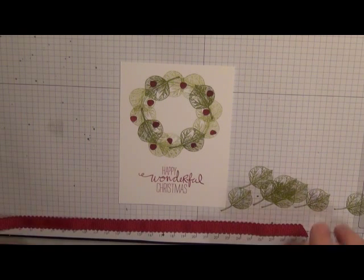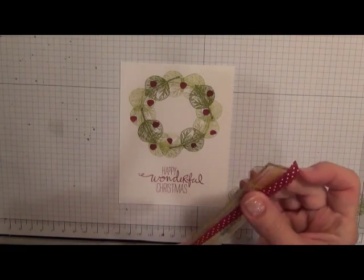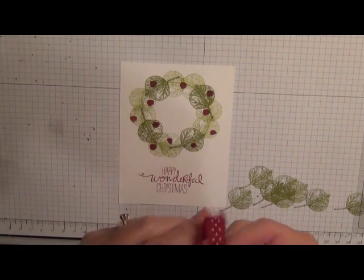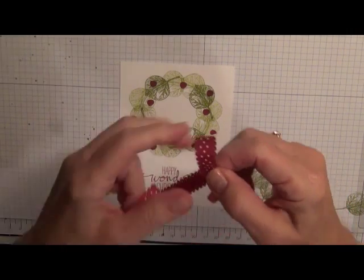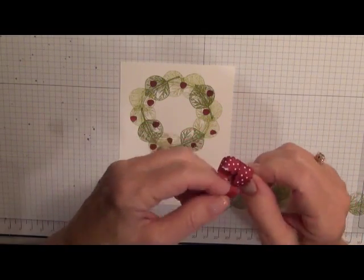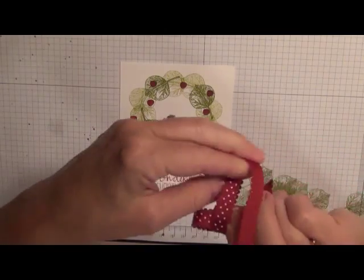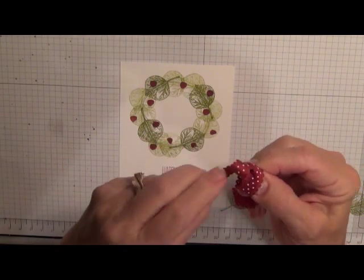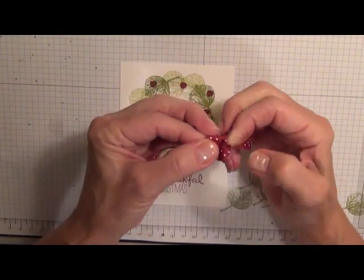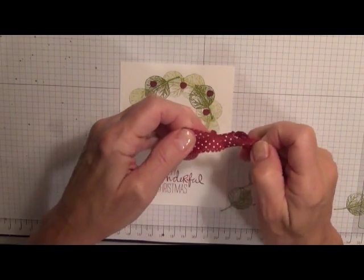I'm going to take approximately eleven to twelve inches of ribbon and tie my bow. If you are using dotted ribbon this can be a little tricky when you come around to try to make the dots with both loops, but it can be done — you just have to twist it as you put it through the loop and then pull it tight.